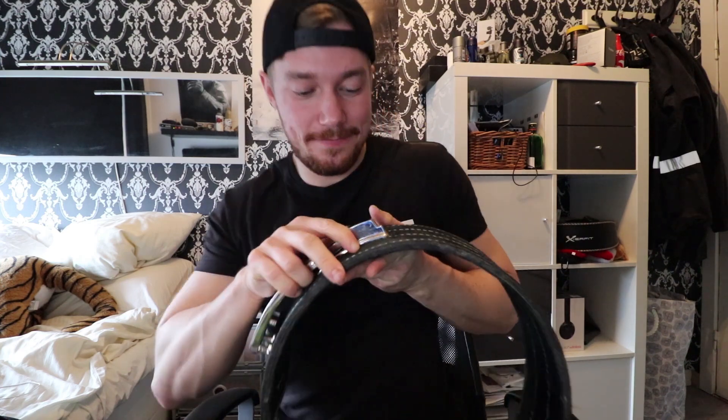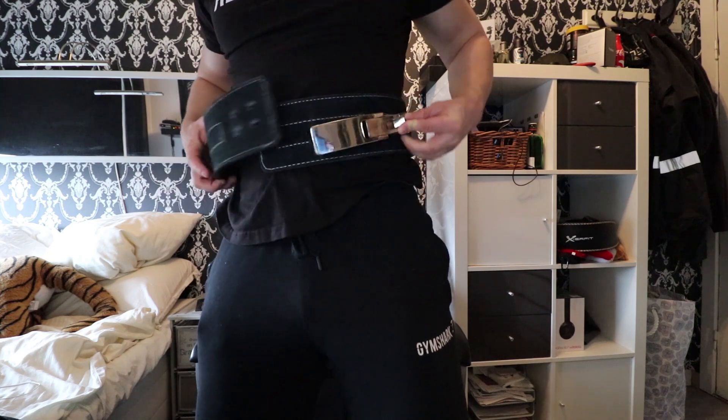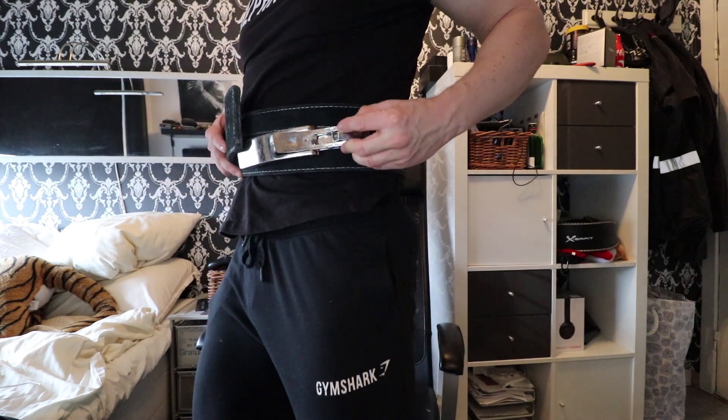Something else happened. This lever here is supposed to be attached like this and then you can open it. But as you can see, the screw fell out and I couldn't find it. So I just took a regular nail and put it through here to hold it together, and I had to be very careful to make sure the nail didn't fall out of the hole.